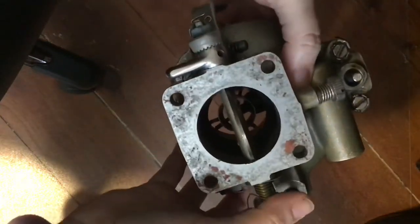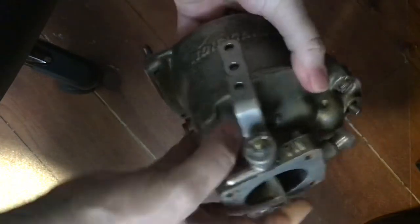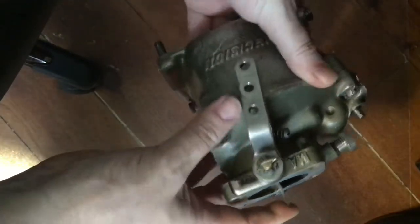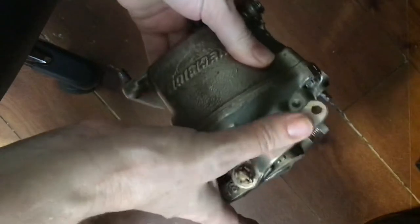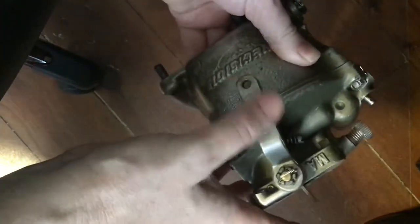Some of the systems I want to show you are some of the components of our carburetor. This is our throttle plate. This is our throttle lever, so our push-pull cable — the black control cable — would be connected to this.